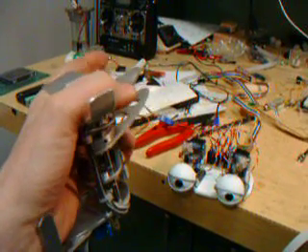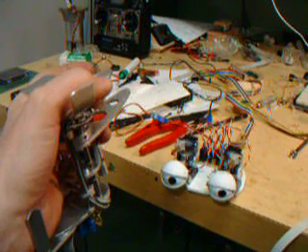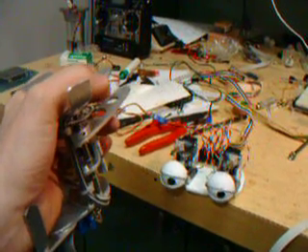I can control the eyebrows. I can also have an automatic blink function through using one of the special switches, or I can just control them.